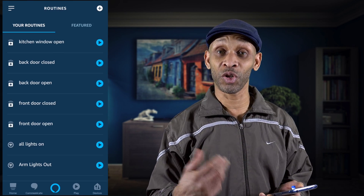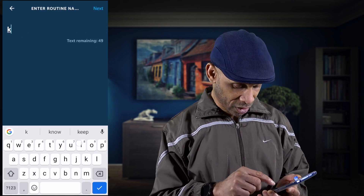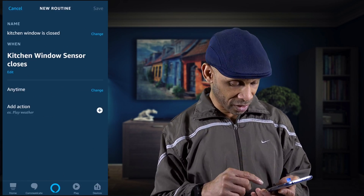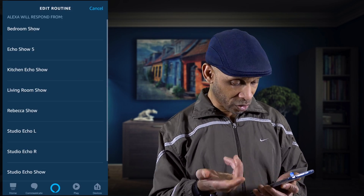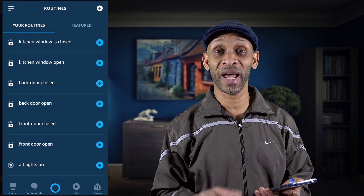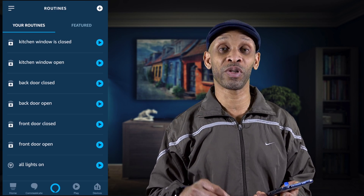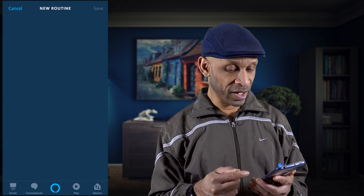Now we're going to add one to let us know when the kitchen window is closed. After adding that, it's looking great — we've covered the doors front and back, and now the kitchen window. The only thing left for me is to do one for the living room window, so click the plus sign again.